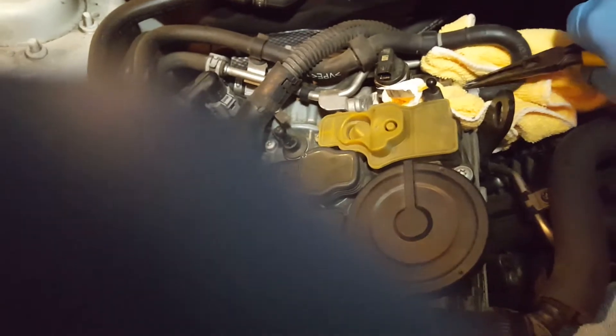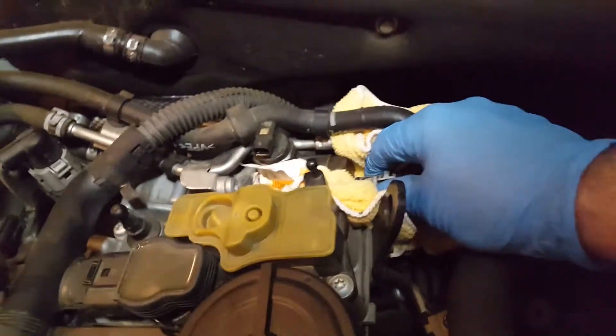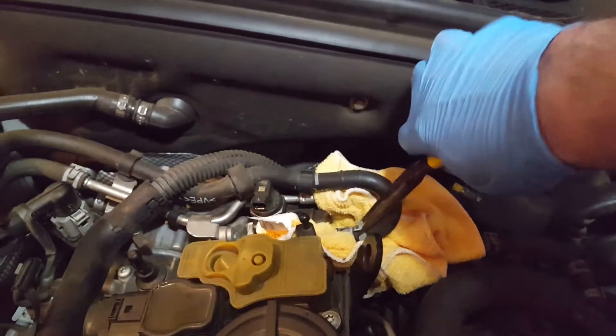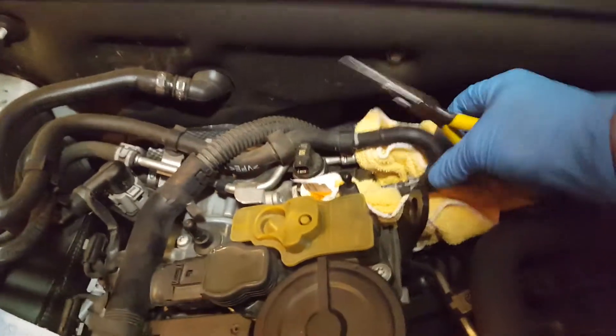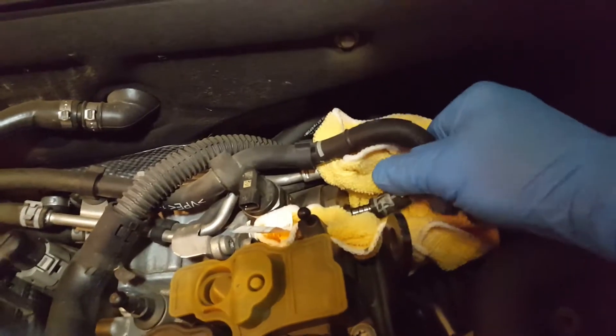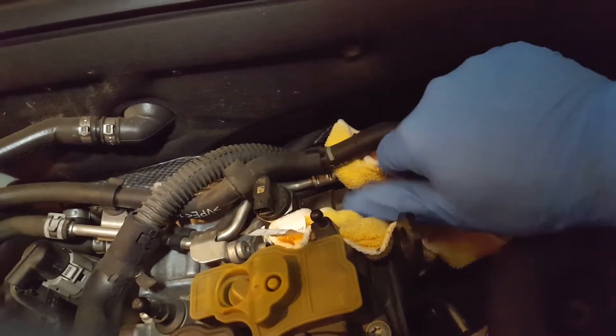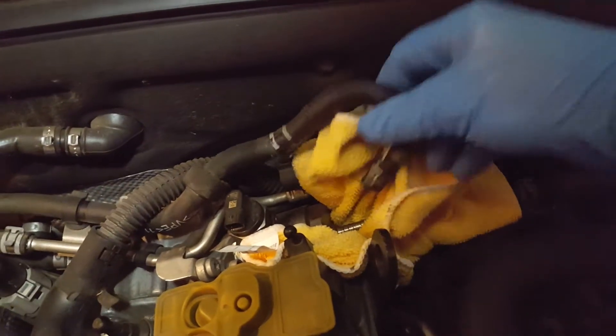It's kind of hard with one hand but it's almost out — just slide it like that. Now you should be able to get the hose out of there. Slide this back a little more, and you can see the hose is free. Just pry it out of there; there might be a little bit more gas coming out, but there you go — that's out.